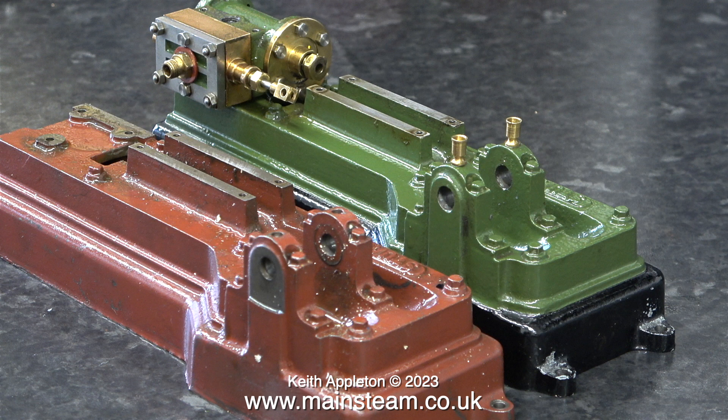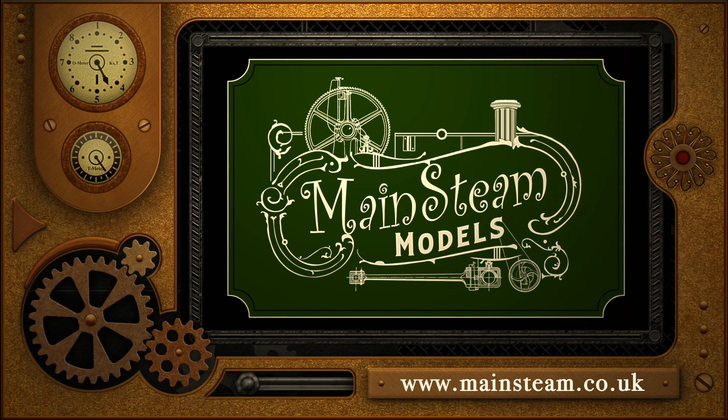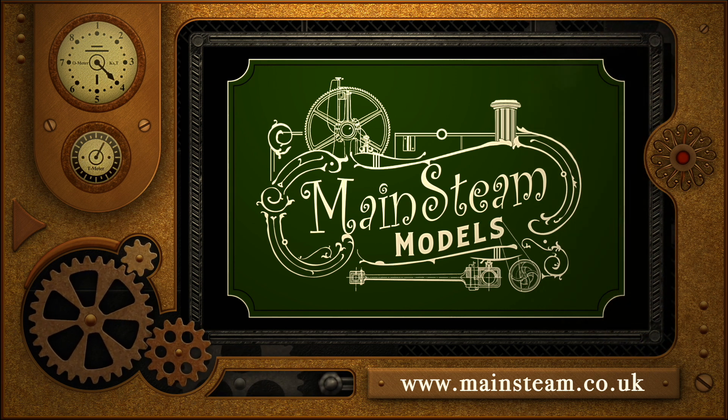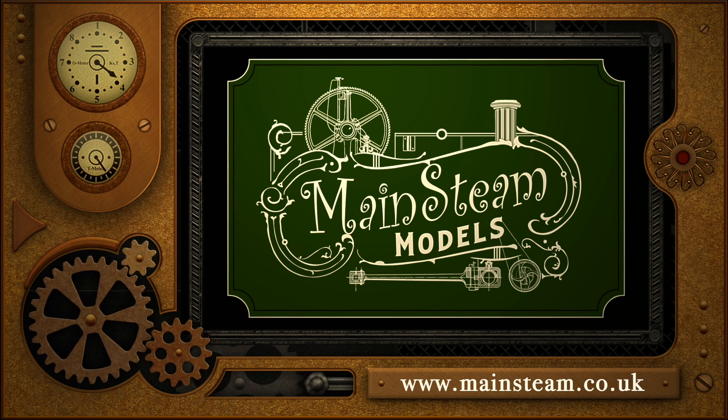And here's the job so far. Both of the engines are almost completely dismantled. Here they are on the bench, and all I have to say is stay safe, stay healthy. Thanks for watching, and I hope you found it useful. Please take the time to visit my Mainsteam Models website and click on the section that says Video Playlists — by doing that you can find other videos that you may like to watch, and by using the playlists you can actually watch the videos back to back.